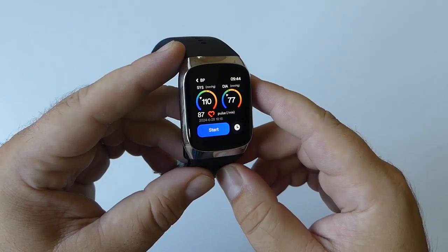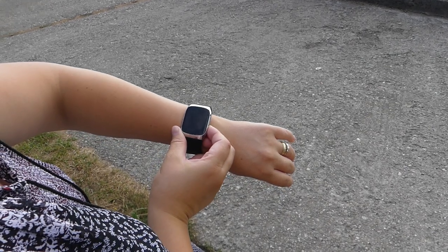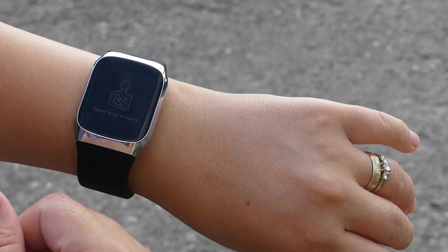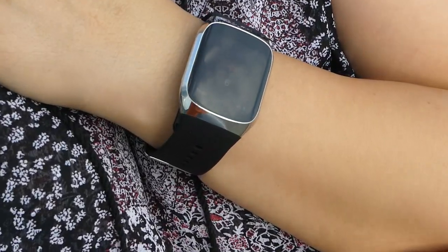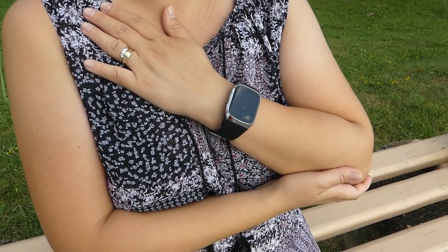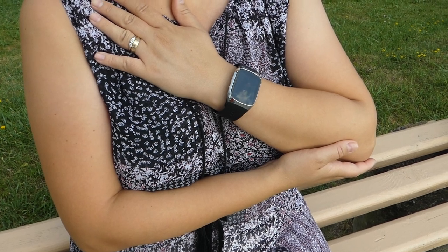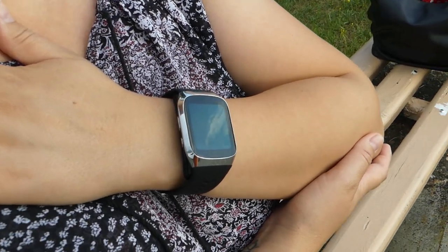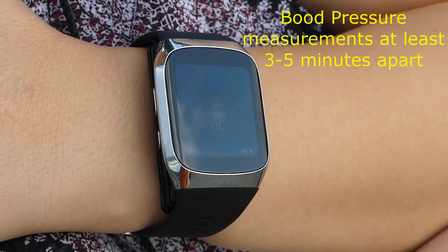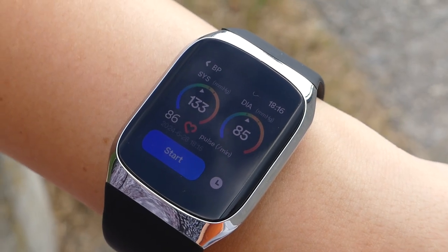On the main screen you have access to systolic and diastolic blood pressure, pulse, date, and time. Before measuring, wear the smartwatch correctly, do not compress the air cuff, and make sure the strap is two fingers away from the wrist bone. Take a deep breath, keep your body relaxed and still. For correct sitting posture, the watch should be at the same height as your heart, and take two measurements at least three to five minutes apart.